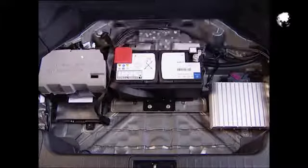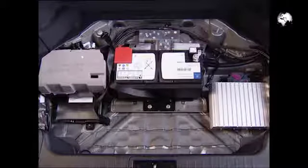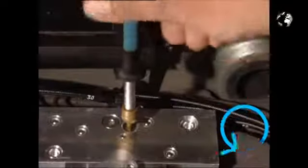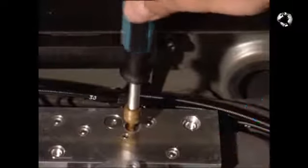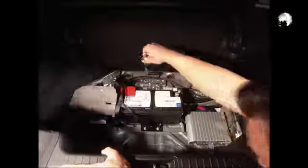We've removed the foam cover completely so that you can see the following steps better. Open the two emergency opening valves a maximum of one rotation — otherwise the Vario roof control hydraulic unit will be damaged. Leave the valves open until you reach the workshop.